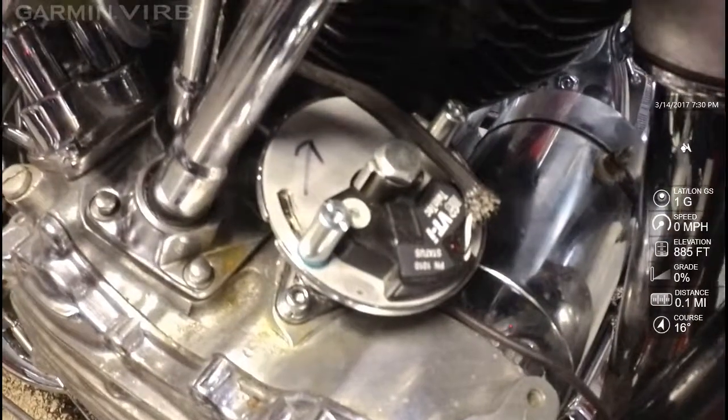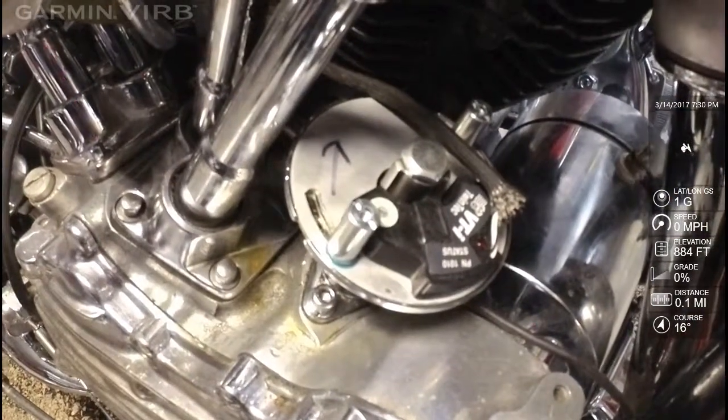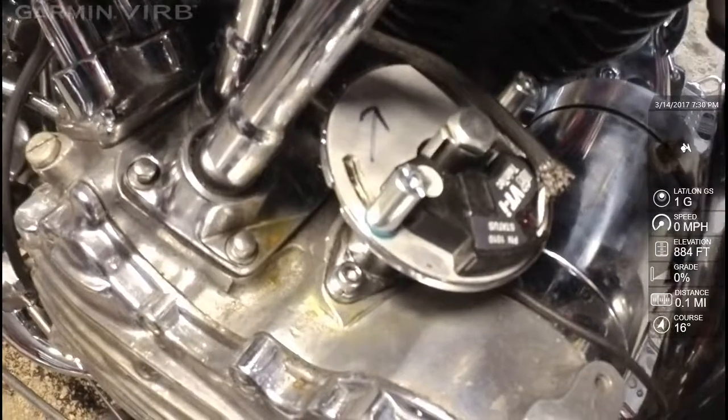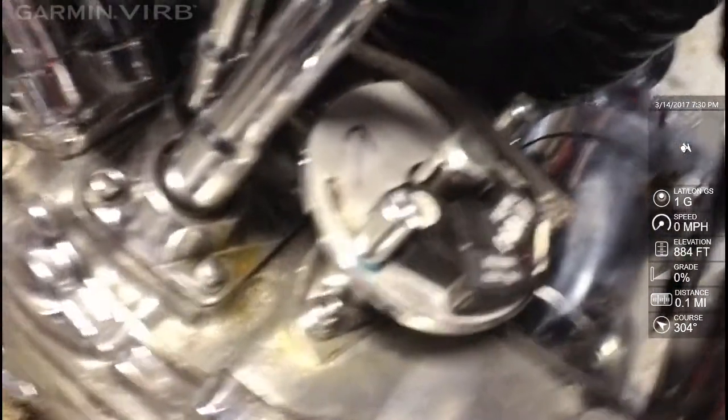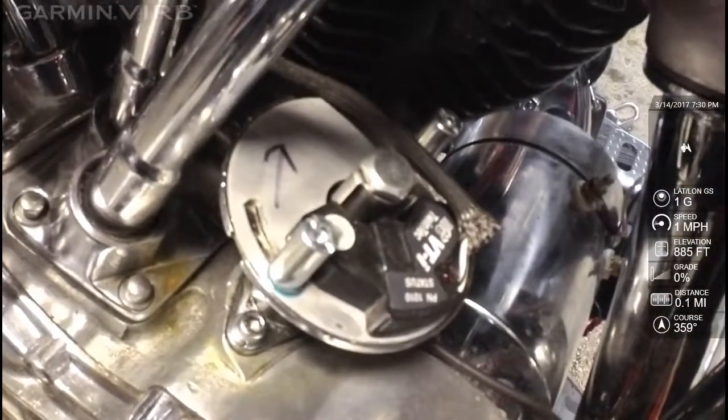So what that means is when you rev up, this pickup is going to move it forward and pick up the signal sooner — that's what advance means. So the directions are wrong. I believe I know why: I think that the cone engine distributor, which is down here on the side, is probably geared and runs backwards.